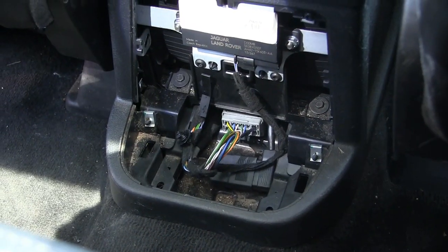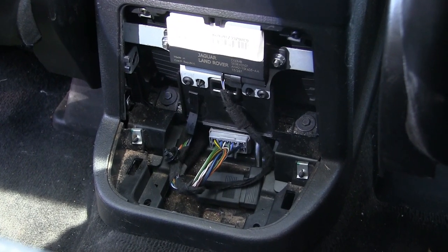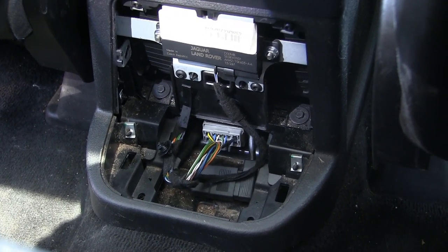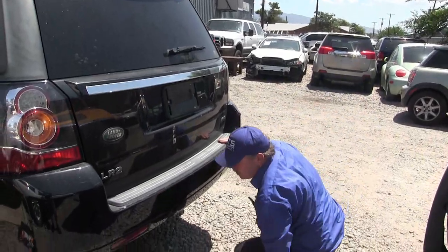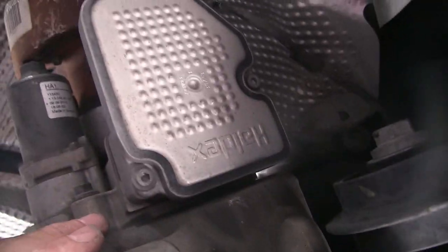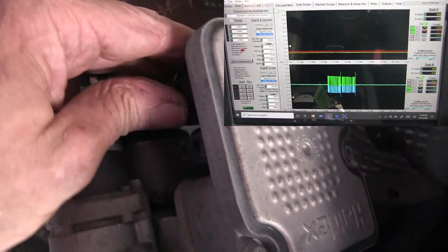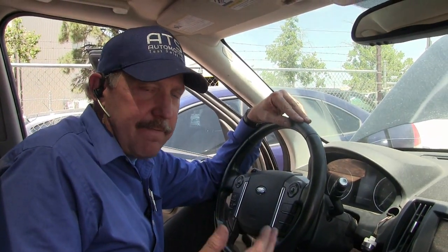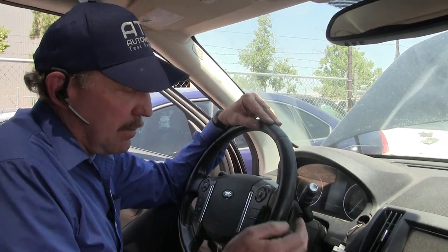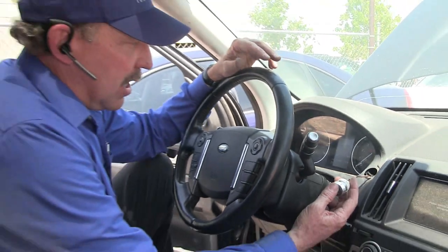This is the center control switch module — there's no change. Now I've got the SRS module, which is underneath here — I'm going to wait to do that. I've also got a module underneath the left rear for the differential assembly control. Let's get under the car and see what that's about. Here's the rear differential control module — it's on the differential. Here's the connector. There it is — the scope came up.